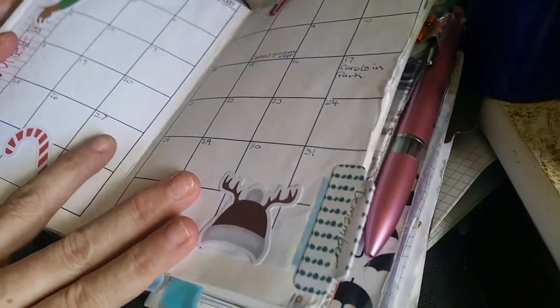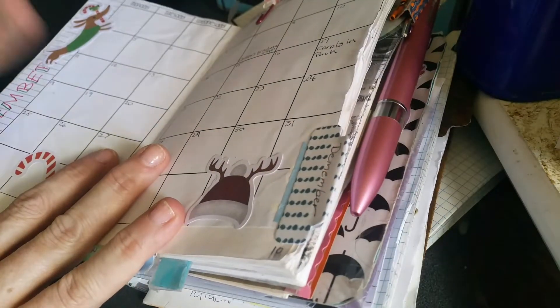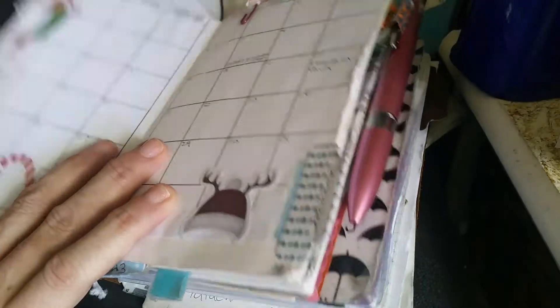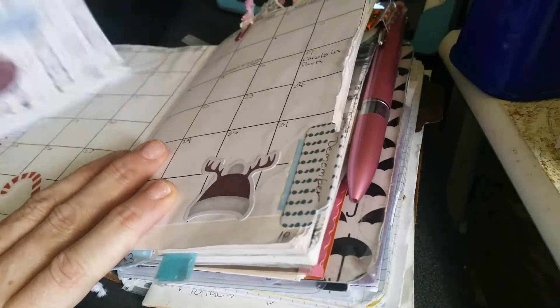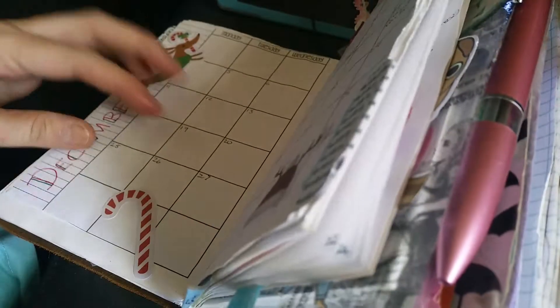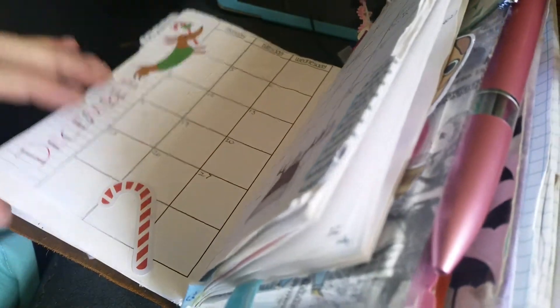And in my current planner — November — yes, I changed back to my leather. I know, I'm a swapper and a changer. I do have December in here, ready to go. But this is on the go, because I don't put this one in until the last week — this doesn't go in until probably the last week of November. So this just keeps me on the go while I'm moving and shaking.